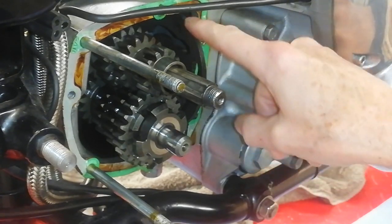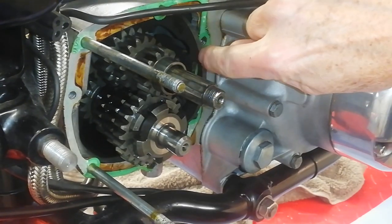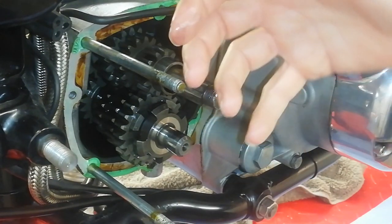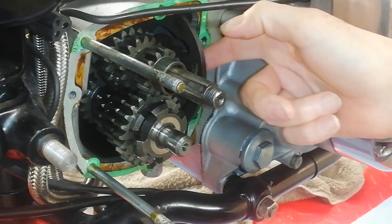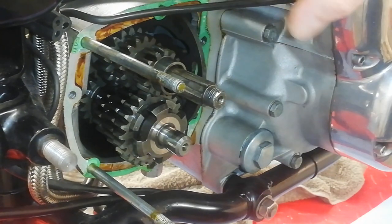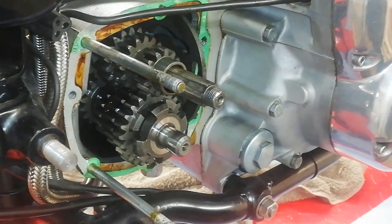Those forks are controlled by this cam plate. You can see there are grooves in it, and the selector forks sit in those grooves. As the plate is rotated when you change gear, the forks follow the slots in the cam plate, which go at all different angles, and that serves to move the selector forks and engage the gears.